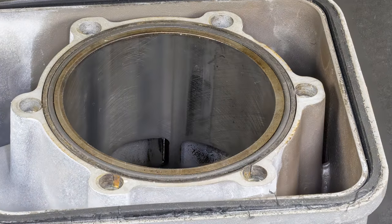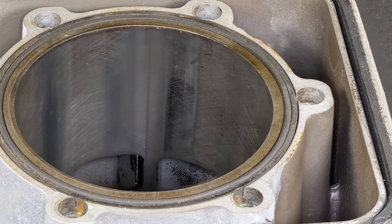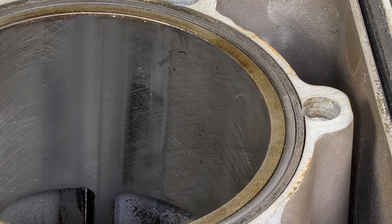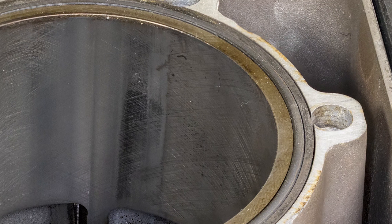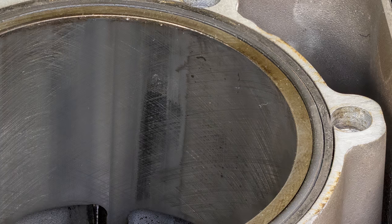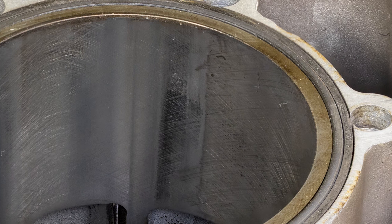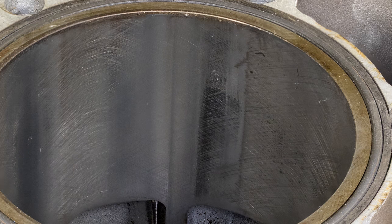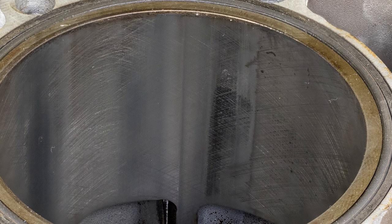The magneto side cylinder condition appears similar to the PTO side cylinder prior to engine failure. After failure, metal transfer corresponding to seizure locations on the associated piston is consistent with a cylinder in distress as a result of pre-ignition, detonation, and subsequent seizure.